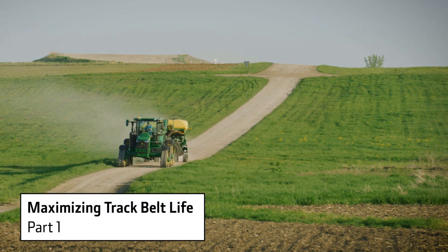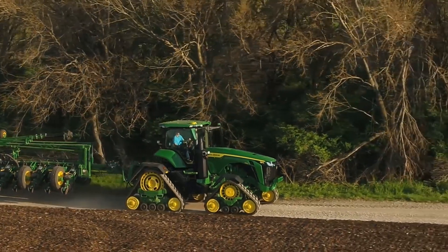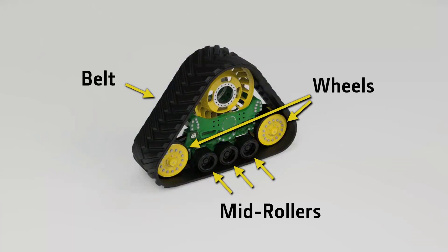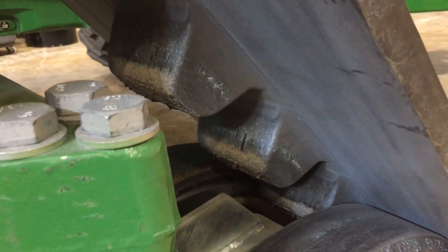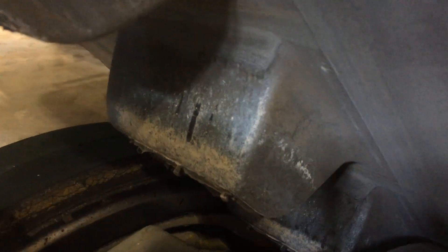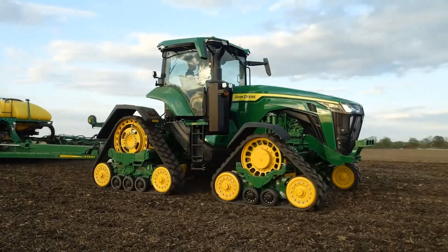How your new track tractor is operated within its first 50 to 100 hours of life can greatly affect overall track belt life. Heat build-up from friction in a track system reduces the life of belts, mid rollers and wheels. Heat is easily generated within new track belts because their rubber is soft and tacky, and wheels are not yet polished smooth. All these factors lead to a higher coefficient of friction.